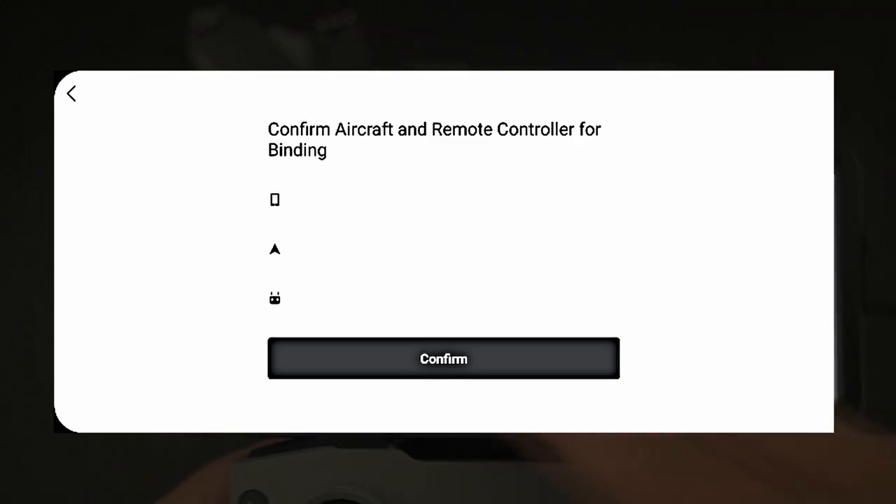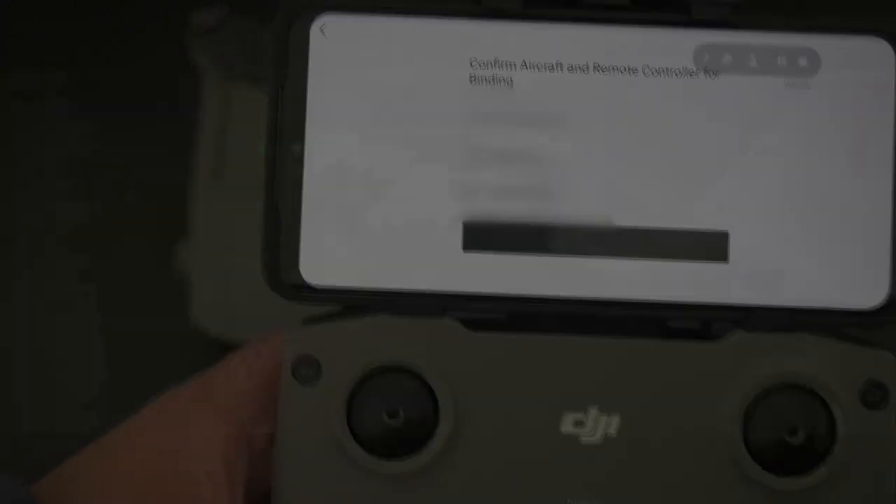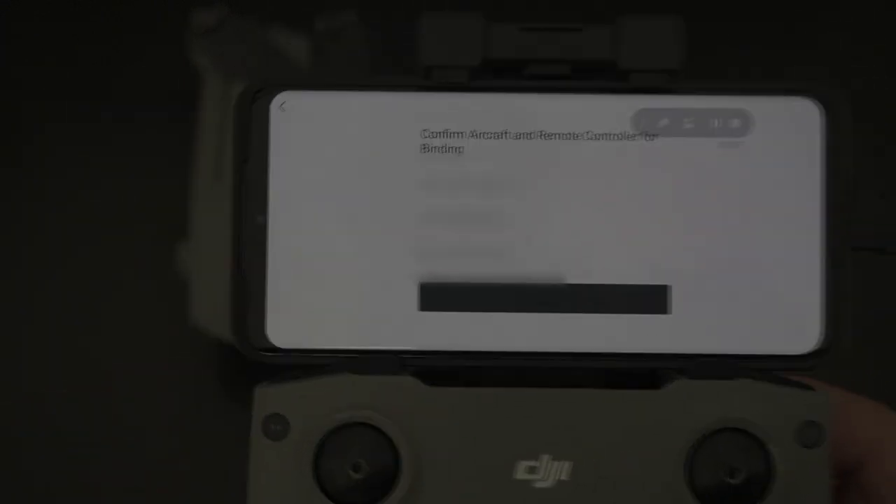If you have any other questions about DJI's new flyaway coverage, leave them in the comments below and we will be sure to answer them shortly. Thanks for watching and see you guys in the next video.